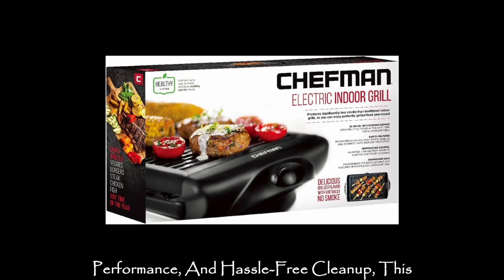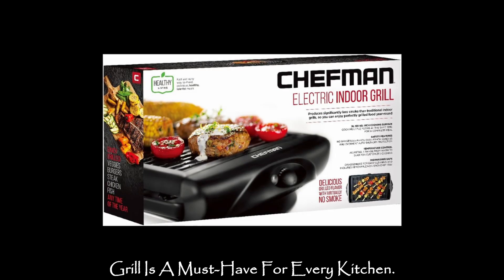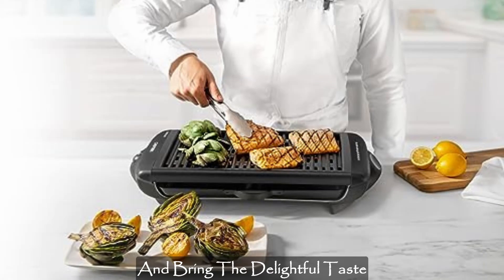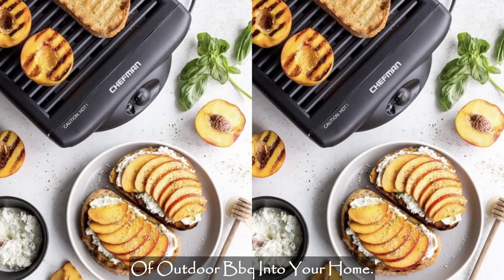and hassle-free cleanup, this grill is a must-have for every kitchen. Don't let weather constraints limit your grilling fun. Get your Chefman Indoor Grill now and bring the delightful taste of outdoor BBQ into your home.